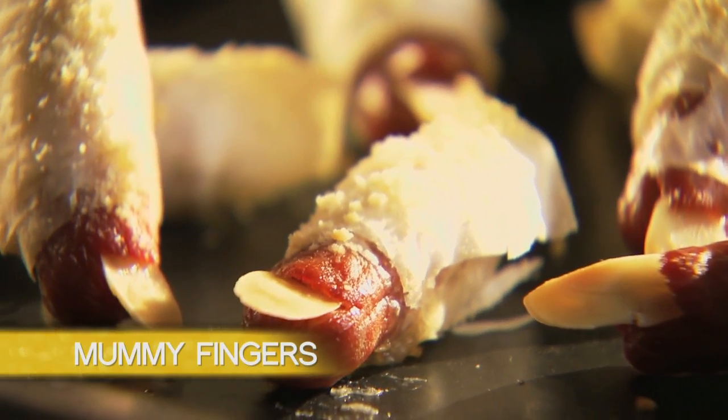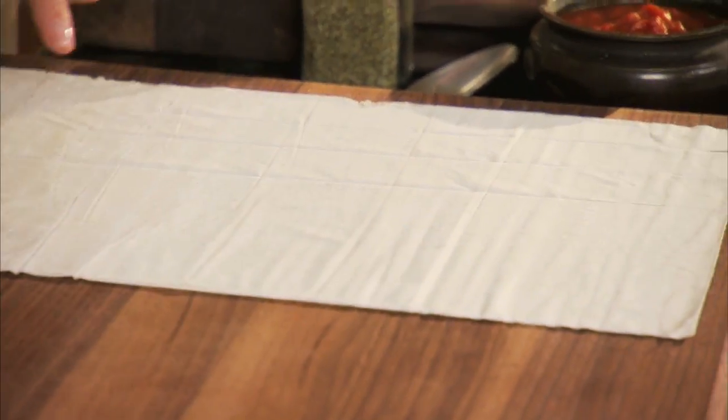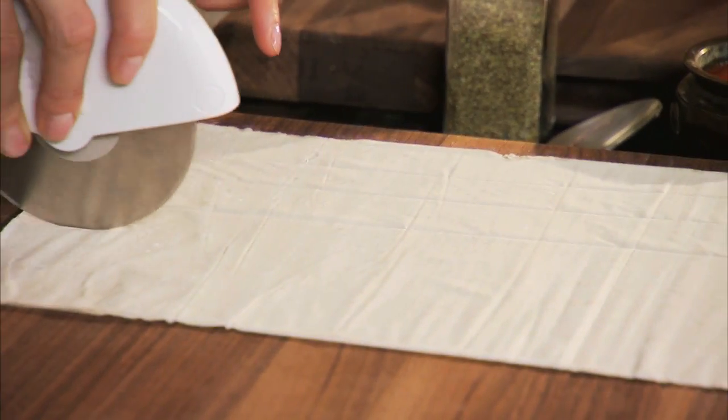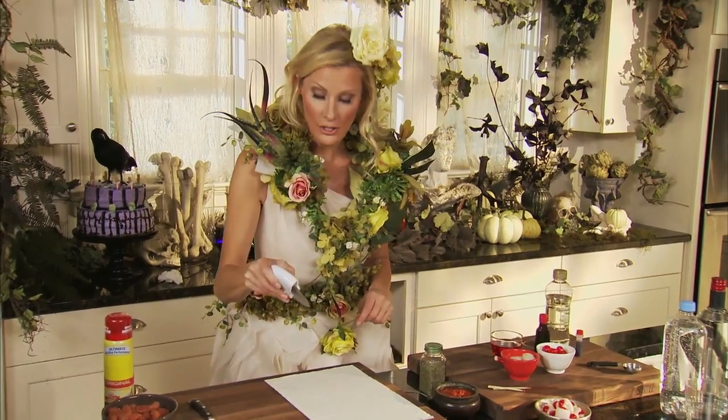First off, my mummy fingers. These are gonna look like little bloody fingers, and it's easy, and everyone's gonna love it. Phyllo dough is the first ingredient in my mummy fingers. I just took a pizza slicer and rolled it over the phyllo dough, because when it bakes up, it's gonna look like bandages. And that is the beauty of this recipe.